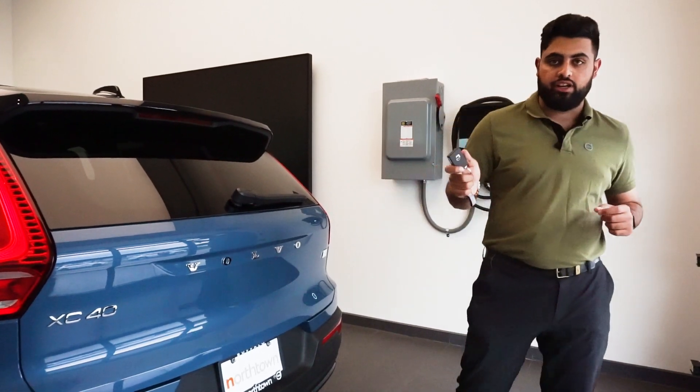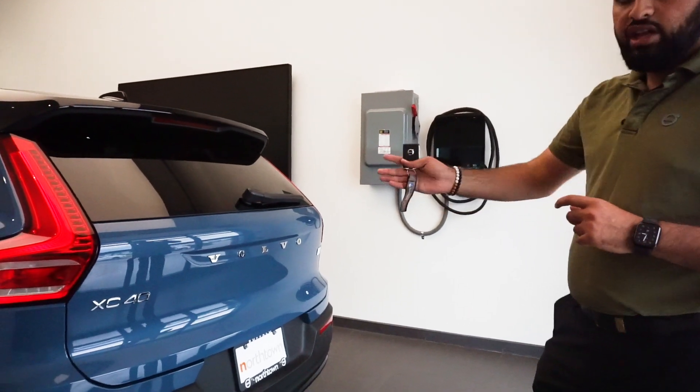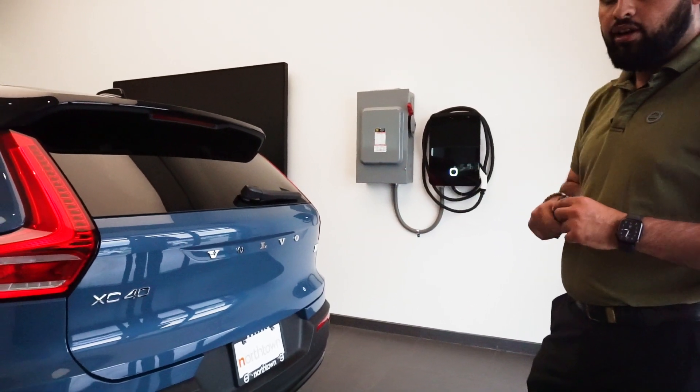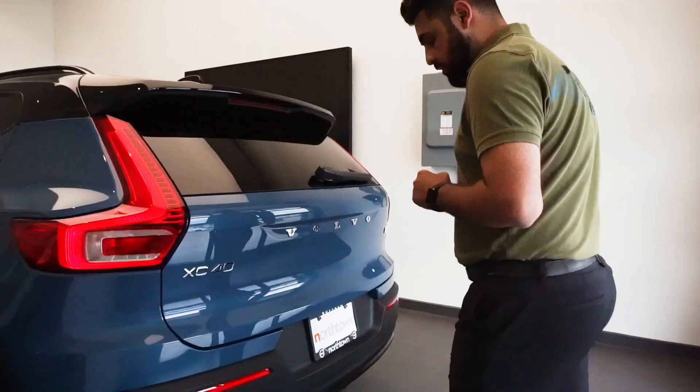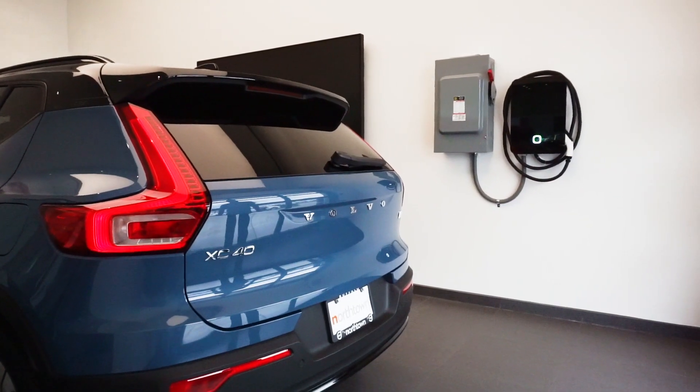First step, you're obviously going to need your key. Second step, you want to line yourself up with the V on the back of the car. Take a step forward, kick underneath it, take a step back, and it should open right up.